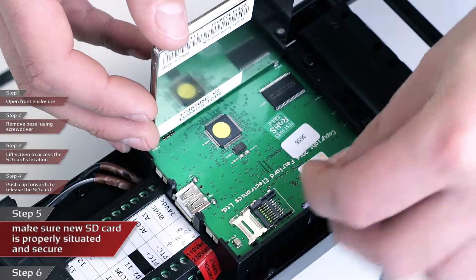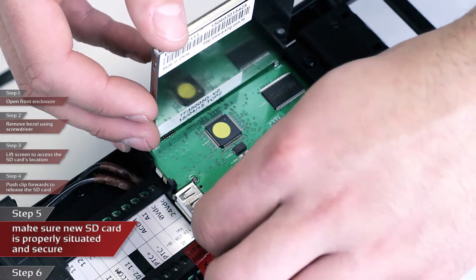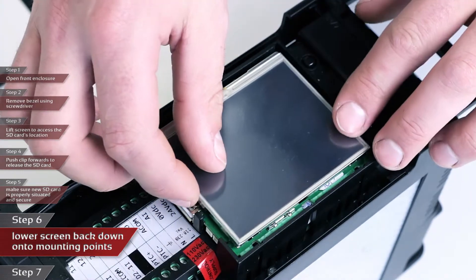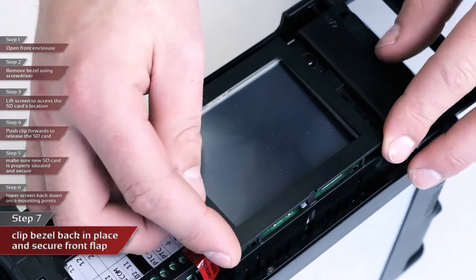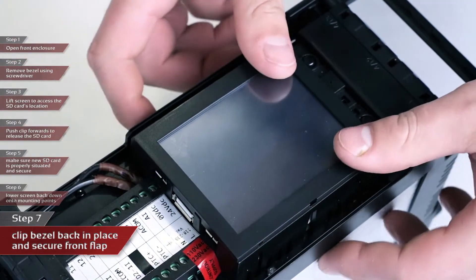Once you have removed the SD card, you can then replace it with the new one, making sure that the SD card is properly situated and secure. Lower the screen back down onto the mounting points. The bezel can then be clipped back onto the unit and the front flap secured in place.